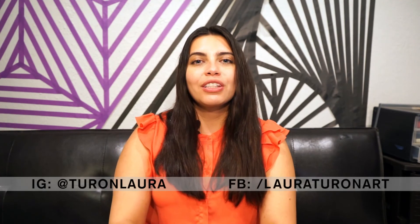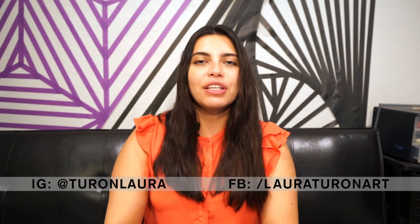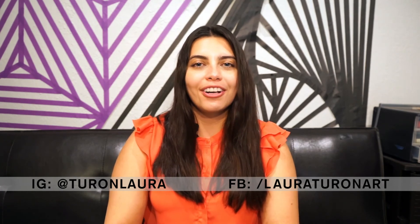Thank you so much for participating in this workshop. I hope you had as much fun as I did. If you would like to follow me on social media, my Instagram is turonlaura and my Facebook is lauraturonart. Thank you so much. See you next time.